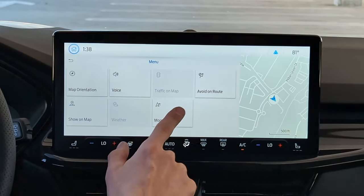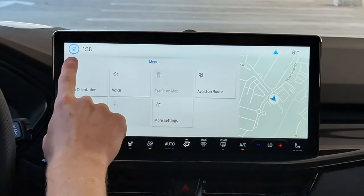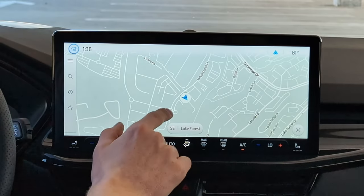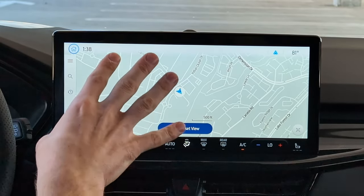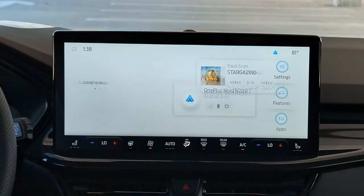I don't know if we have live traffic — traffic on map is right there, so maybe if you pay for it monthly you can get live traffic readouts, but we don't have it right now. So if you're going to use navigation regularly, I highly recommend spending some time playing around with it and getting familiar.